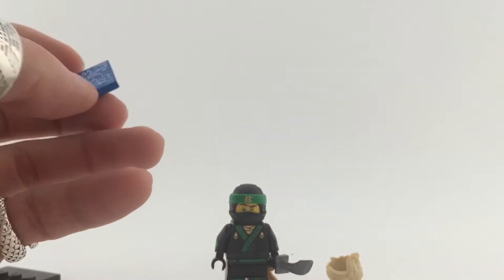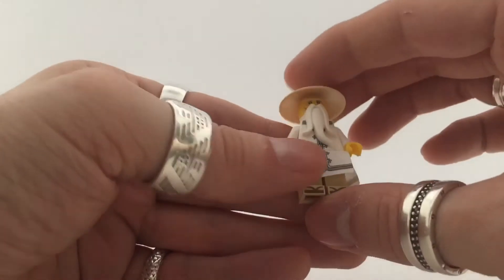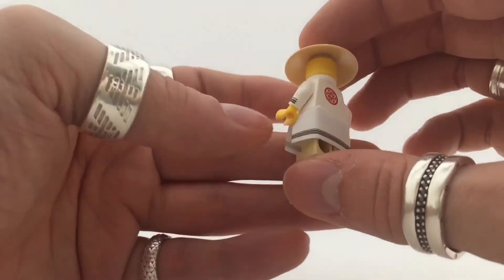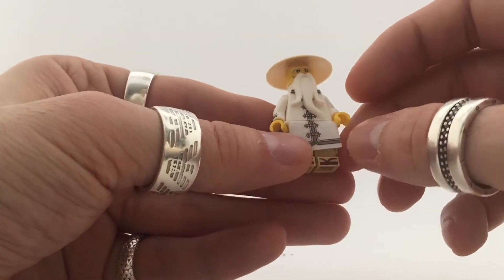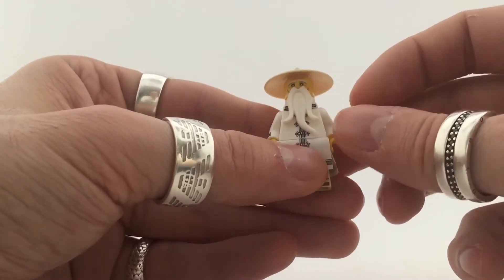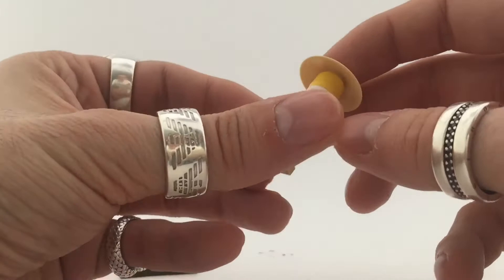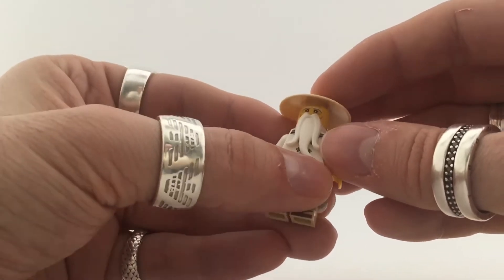Next up is Master Wu — number four. He's also the same as in the normal sets, same new cloth dress. This is just a normal Master Wu like any other in the new sets.